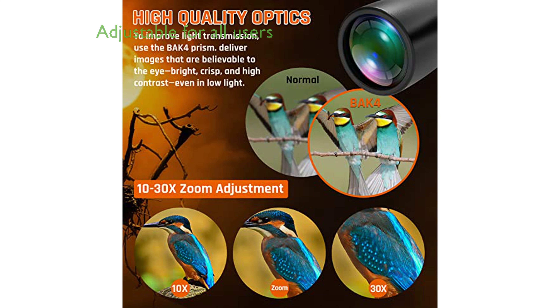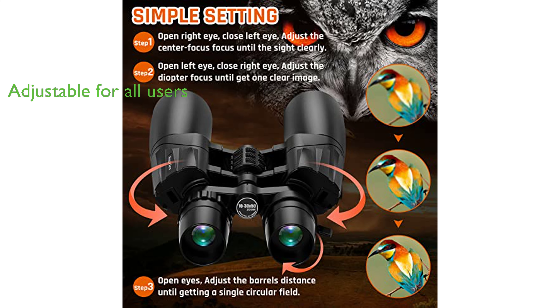Comfort and versatility are key features of these binoculars, with an adjustable eye distance to fit both adults and children, a smooth zoom joystick for easy focusing, and up-and-down adjustable eye cups for comfortable vision with or without glasses.